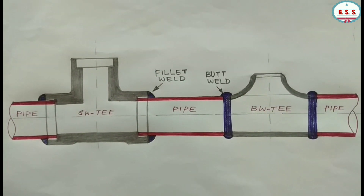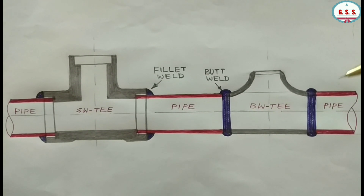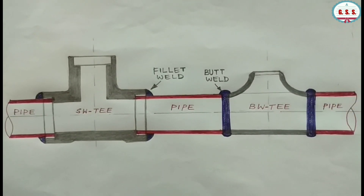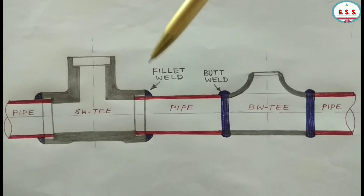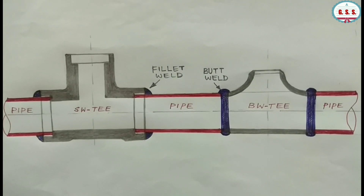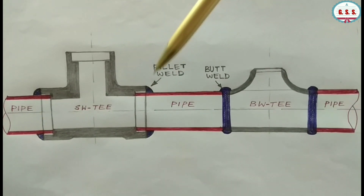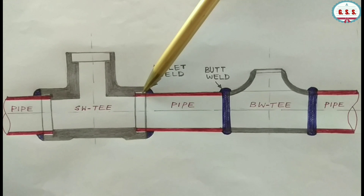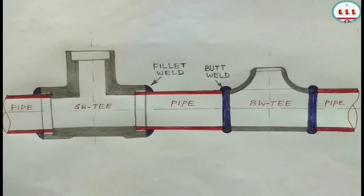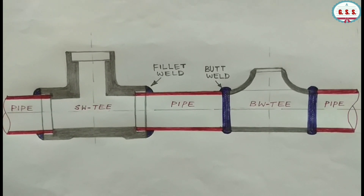The third point: for butt weld end fittings, fitting thickness is normally the same as pipe thickness and there is no mismatch in ID. If some minor ID mismatch is there, then the pipe or fittings can be ground so that the ID of both pipe and fittings will match. But in case of socket weld end fittings, the depth of the socket may not exactly match with pipe thickness or pipe ID. That's why we should specify socket weld fittings as 3000 pound and schedule 40, or 3000 pound and schedule 80, so that the depth of socket will match exactly with the connected pipe thickness. Otherwise, there will be a mismatch causing sudden contraction or sudden expansion of the flow path.